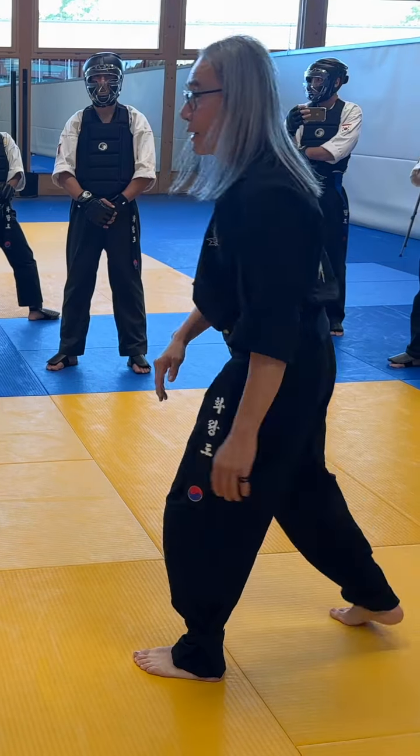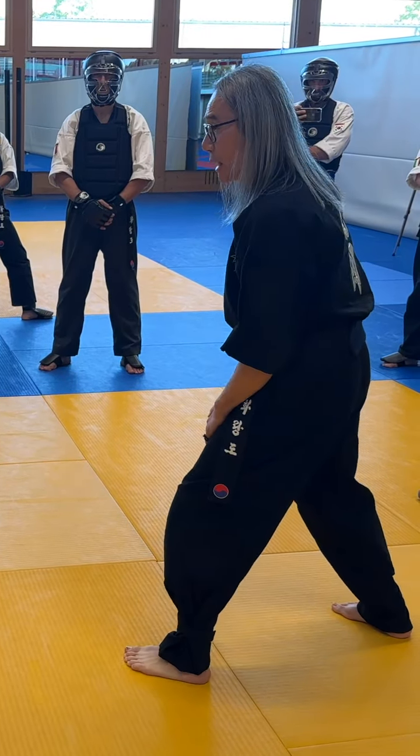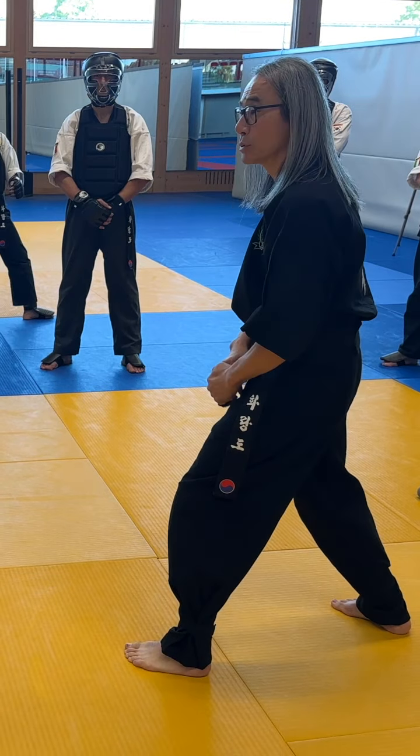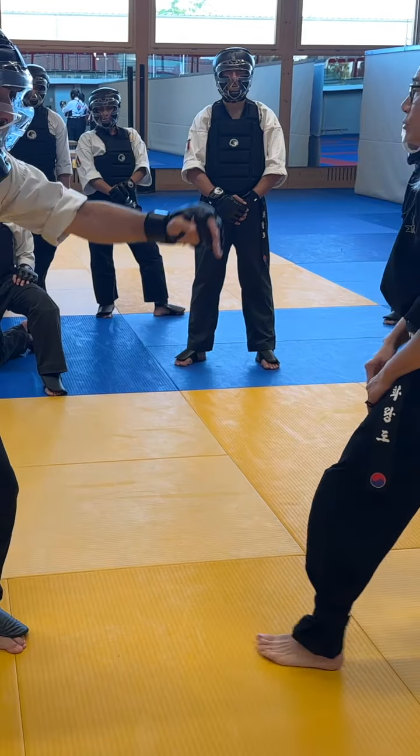If I jump like this, I don't have the speed. I stay low, and the first thing I have to do — the hand is what has to move first. If I move my foot, it's too late.